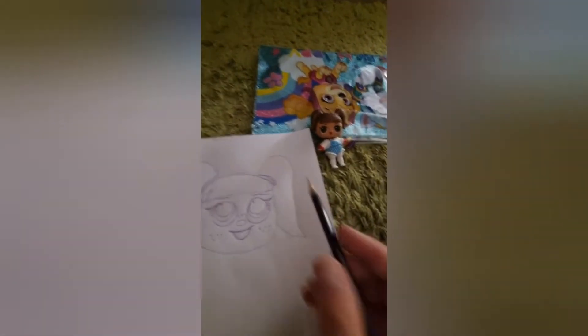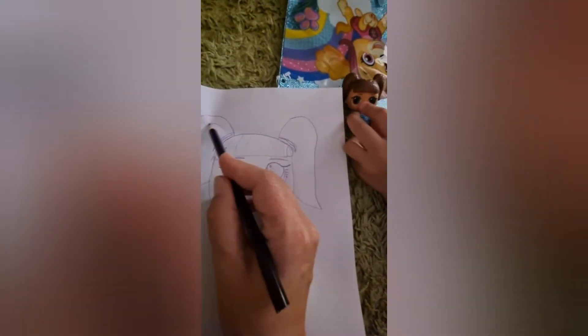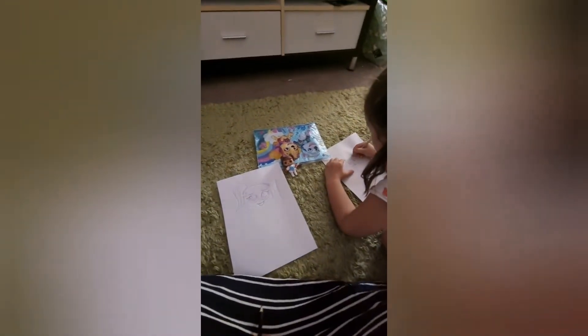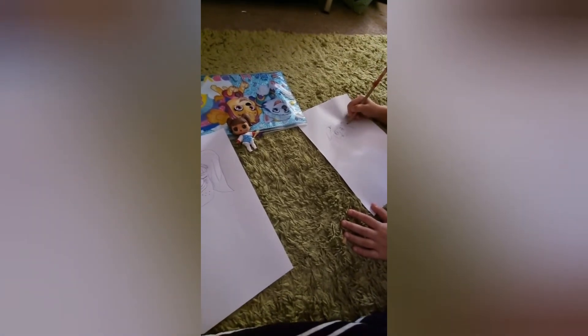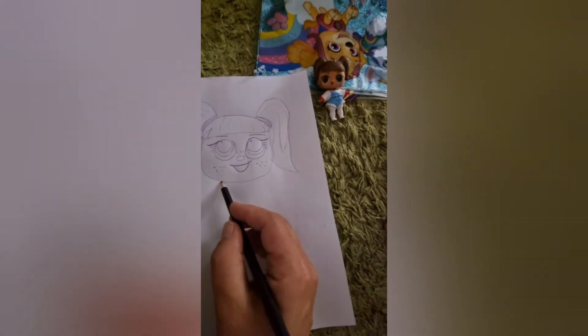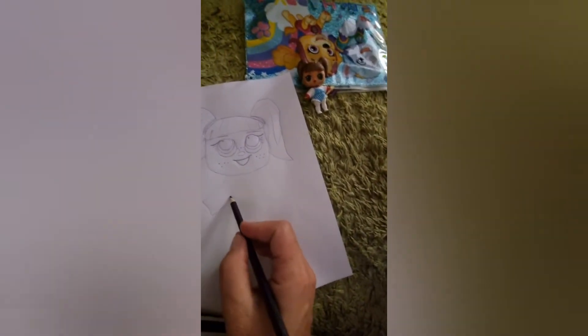I'm just going to add the point to her chin — there are lines for her chin too. Should we make our hair sparkly? Yep, and we do the colouring. So we can do her clothes next — do the shirt.